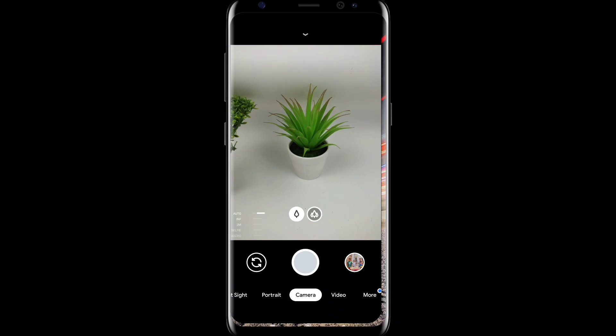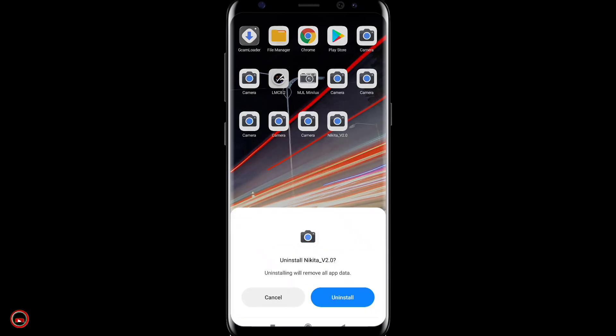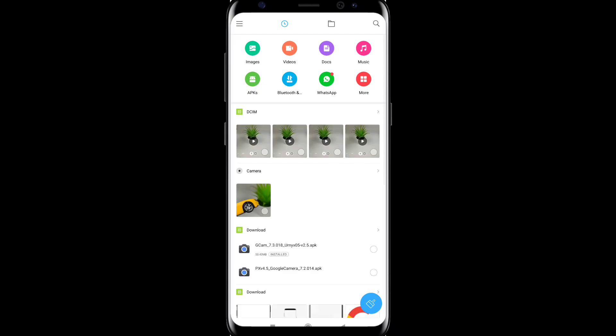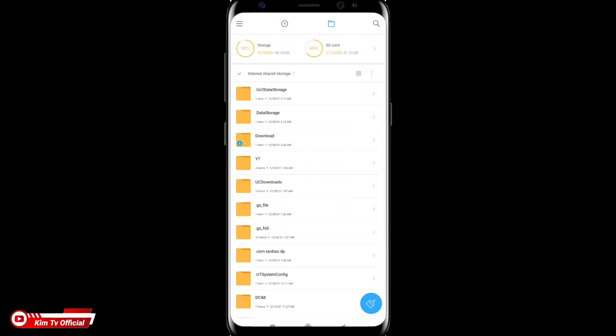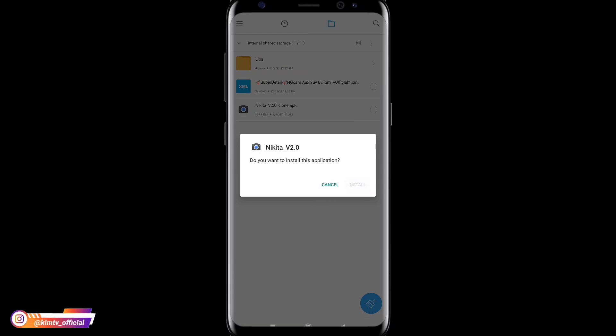Untuk langkah yang pertama di sini akan saya uninstall terlebih dahulu, biar teman-teman memahami urutan-urutan cara installnya dari awal. Untuk selanjutnya, buat kalian yang sudah punya GCam Nikita 2.0 kalian cukup download config-nya saja. Dan yang belum punya silahkan di install terlebih dahulu. Di sini saya menggunakan yang versi clone agar tidak crash dengan GCam yang sudah ada.